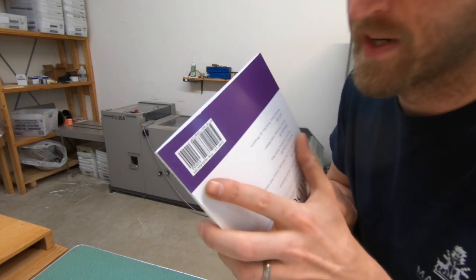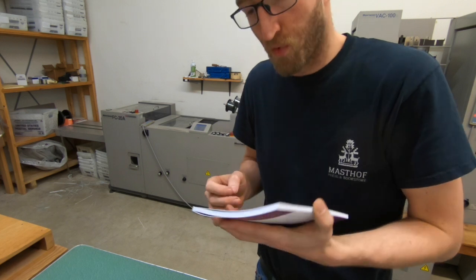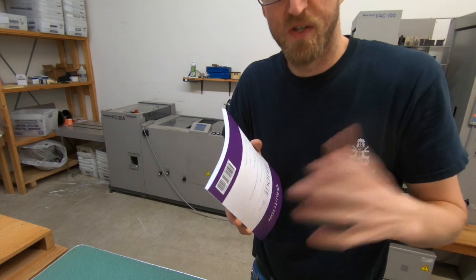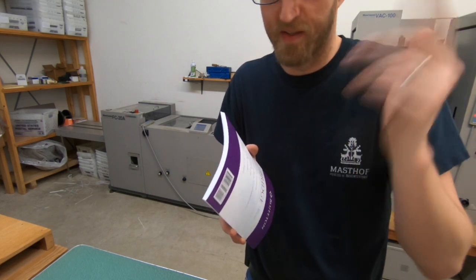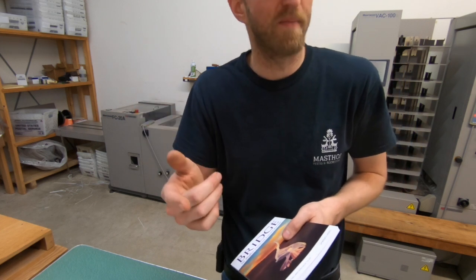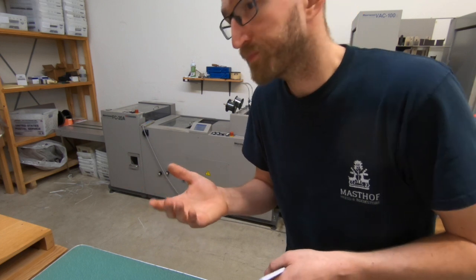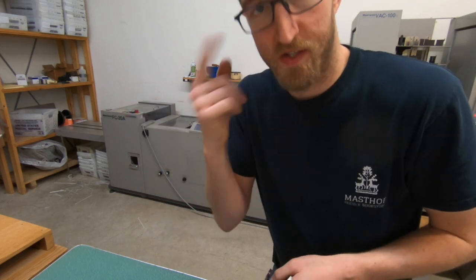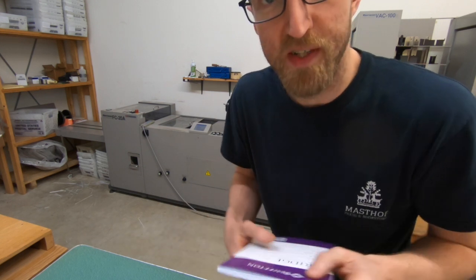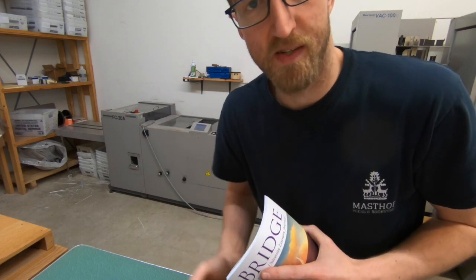Since these aren't laminated, the bottom side as it goes through the cutter here shows any imperfections a little bit more. I could just put new cutting sticks in, but the knives on here should just be replaced and get these sharpened. I think it's been like 20,000 trims or something, and typically they recommend like 10,000 for a knife, but I never go by recommendations — I just go by eye because sometimes you can get more out of it. Before I run these books, I'm going to replace the knives and put new cutting sticks in all the way around.